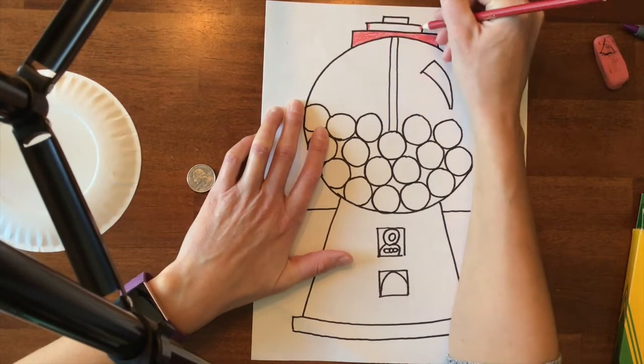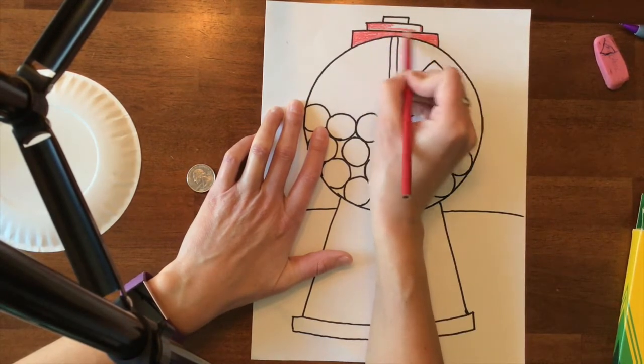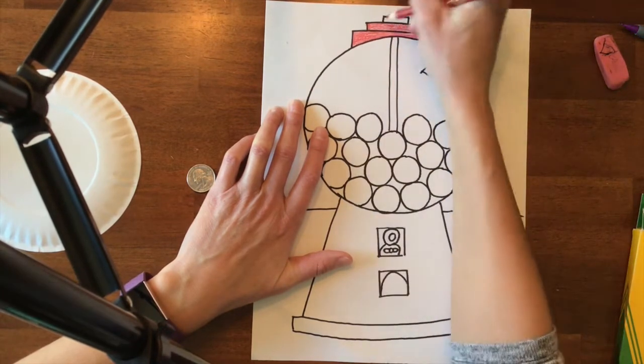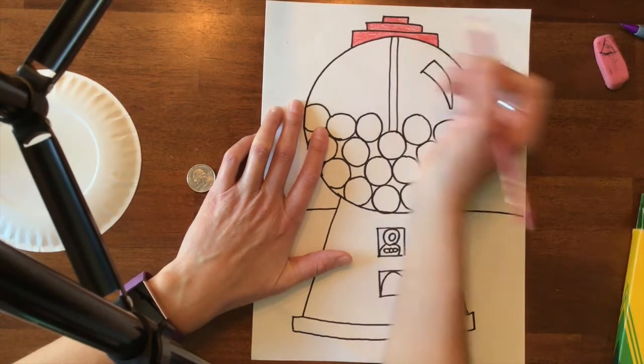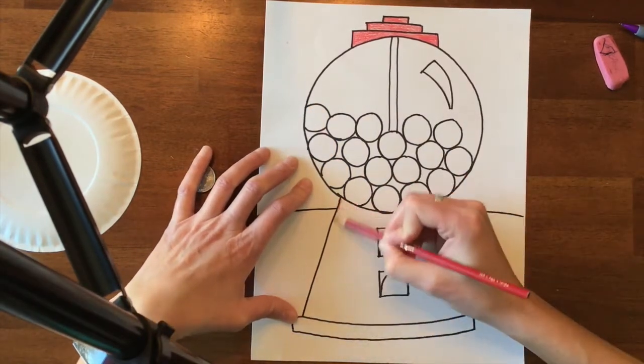Try really hard to color in one direction and stay in the lines. Notice I do trace around the outside first, and when I do that I am coloring in a couple of directions. Then I would color that section in, and I would also color this part in.